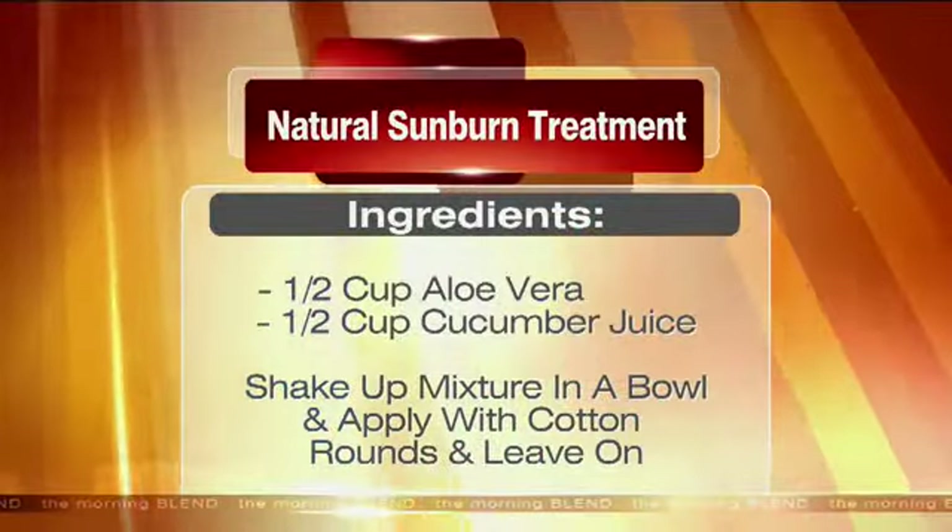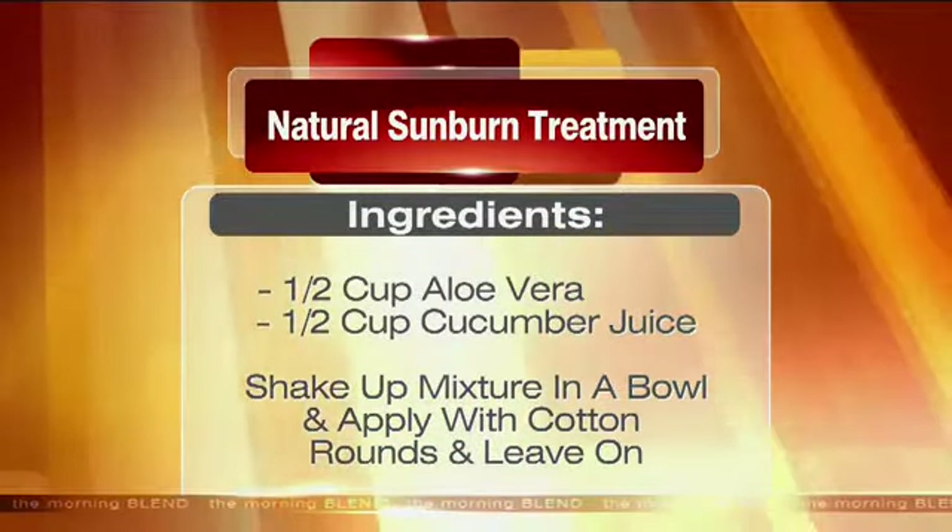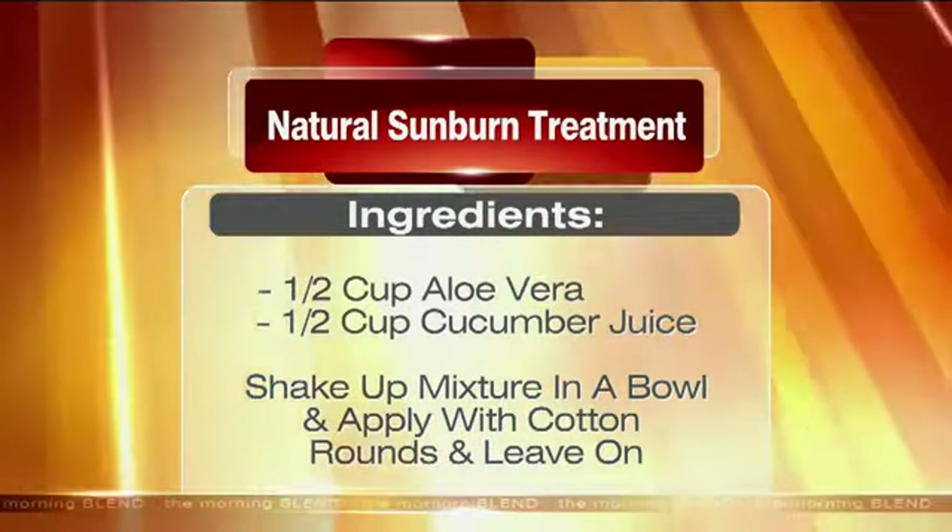Something like the sunburn treatment you do not need to rinse off, but the hair mask you do rinse because of the smell — you definitely don't want to walk around smelling like vinegar.